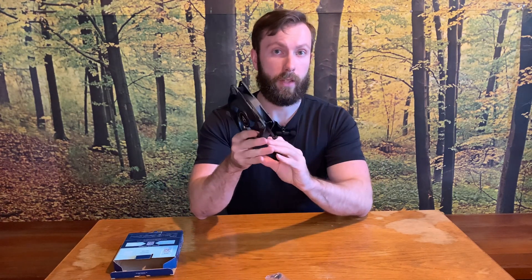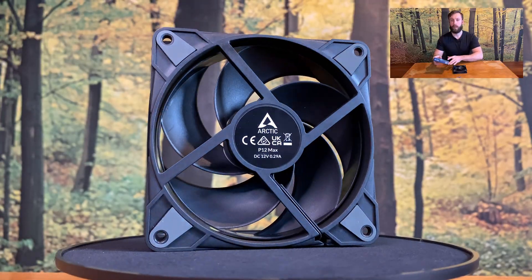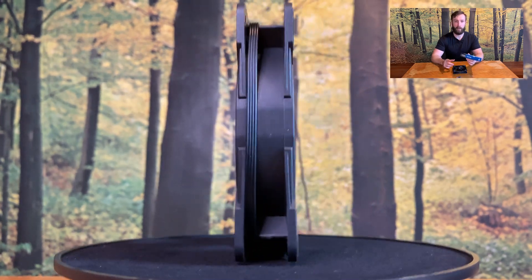And now let's talk more about the details of the fan and what its strengths are. Let's take the box and check what stats this fan has.